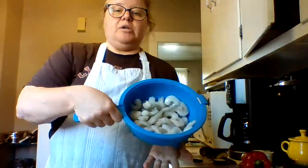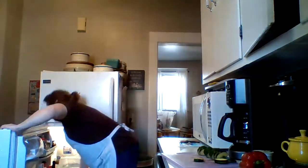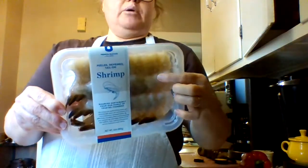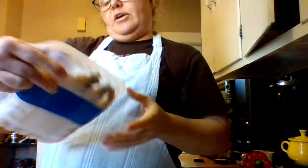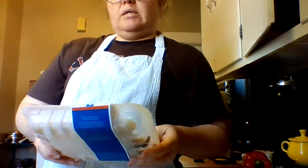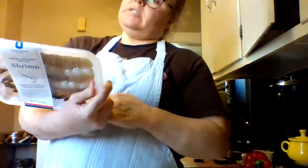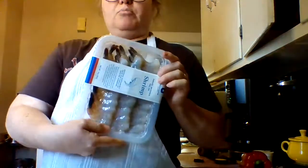I have over here 16 ounces of uncooked shrimp that I've been thawing under cold water because we're going to use that in the meal. The meal came with shrimp for one of them, so this is already thawed and refrigerated. It's peeled, deveined, tail-on shrimp, so we'll have to take the tails off when we eat.